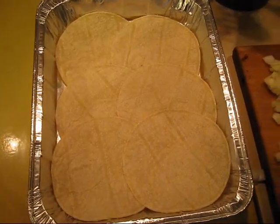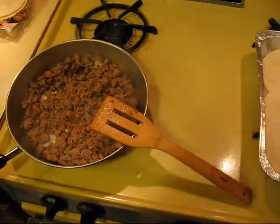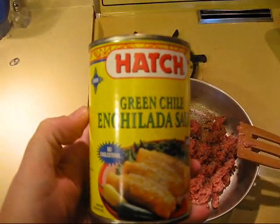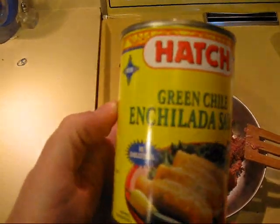That ain't how you make New Mexico enchiladas. Start with a course of white corn tortillas. If it doesn't say Hatch green chili enchilada sauce, it's just piss water.